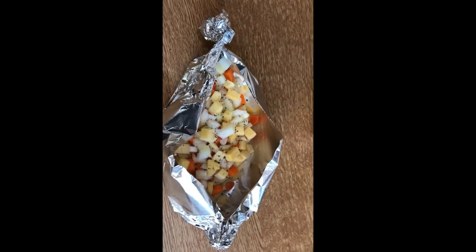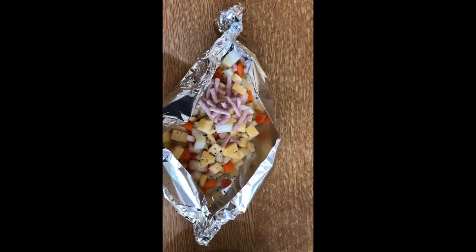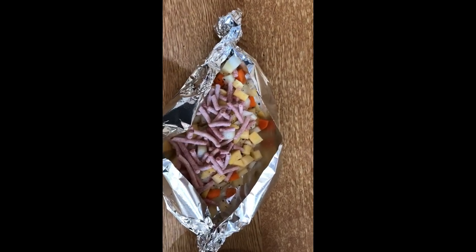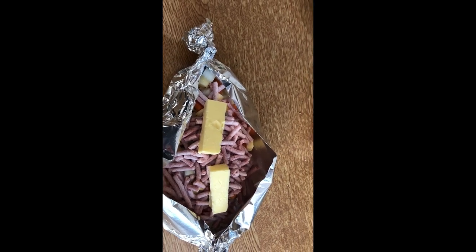Normally you'd use skirt beef, but we're going on the economical side here — we're going to use some lovely Angus minced beef, frozen from my local supermarket. A nice thick layer because I do like my beef. And then on the very top we put a stick of butter — it's going to melt down through the pasty and make all that lovely juice in the bottom. It's going to be amazing!